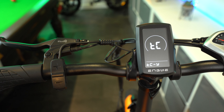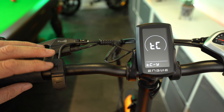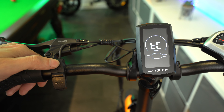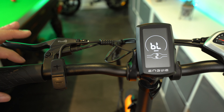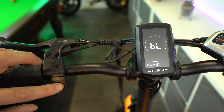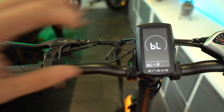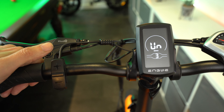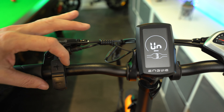To change the speed limit, do a short press of the I button and you'll see that the 25 is now flashing. Use the plus button to increase the speed to its maximum, and you'll get up to 60 kilometers per hour. Once you've set it to the limit you desire, do a long press of the I button again and that will bring you back to the main menu. To lock those settings in, turn the whole bike on and off again and your bike will be unlocked.